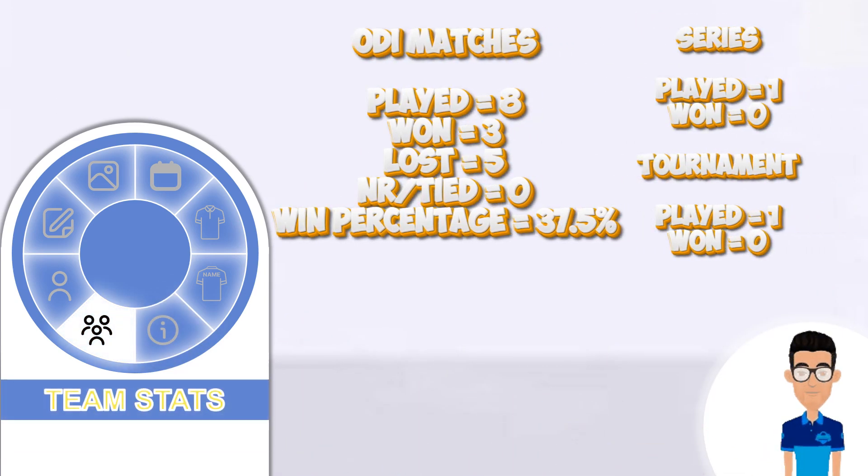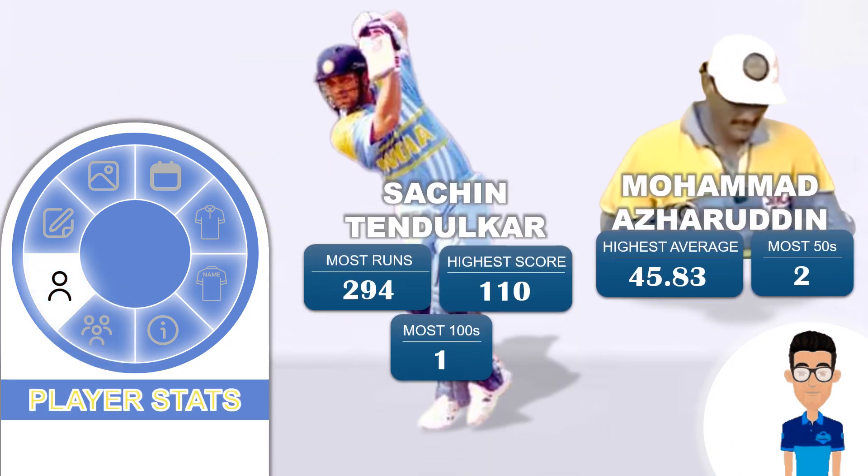Now let's look at the team stats in this jersey span. India played eight ODI matches, won three but lost five, making their win percentage 37.5%. They played one series and a tournament but didn't win any of them. In the batting department, the top performer is Sachin Tendulkar with the most runs of 294, a highest score of 110, and most hundreds with one. Mohammad Azharuddin accompanied him in most fifties with two and had the highest average of 45.83.